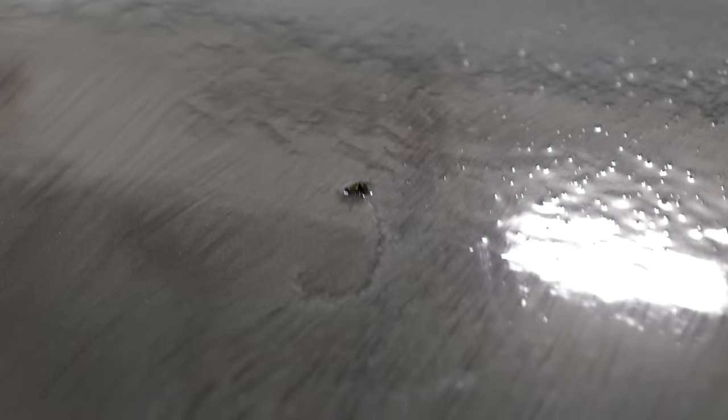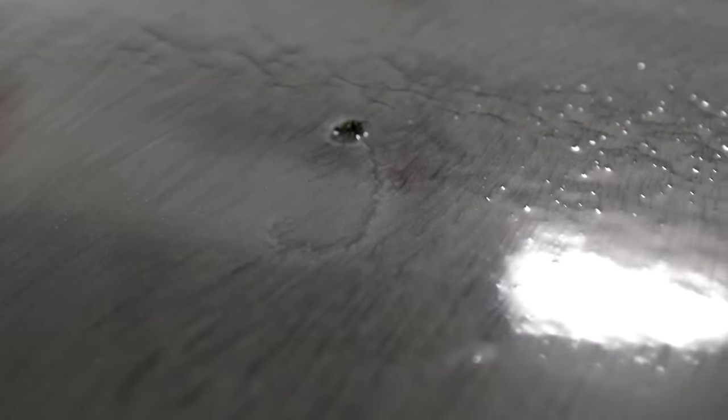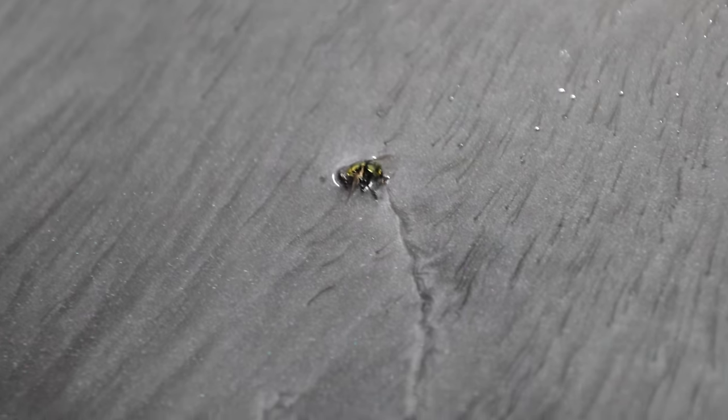There are a couple of bubbles in the floor but I don't give a crap about the bubbles. Oh my god — there's a fly stuck in the floor. I said to Luke yesterday, 'I wonder what happens if a fly lands there.' You guys let me know in the comments what we should name this fly because he's here forever. In a few years they'll be able to get this fly's DNA and make a dinosaur or something.